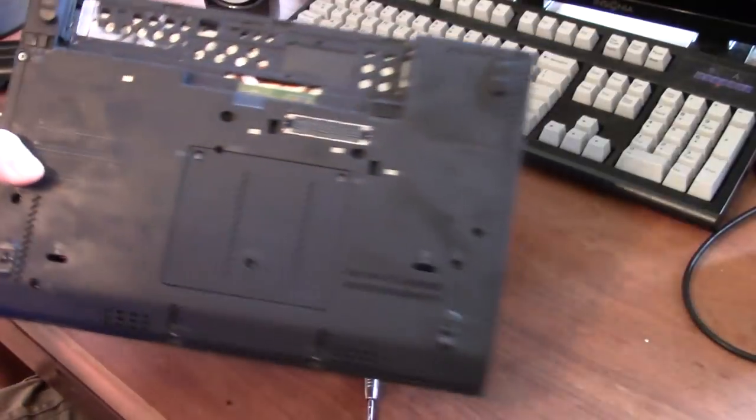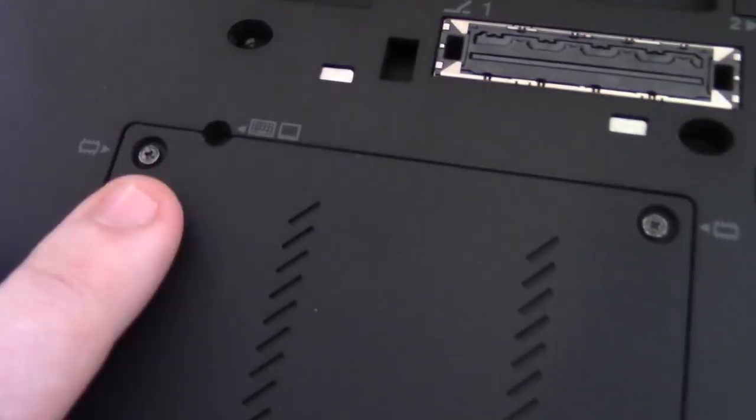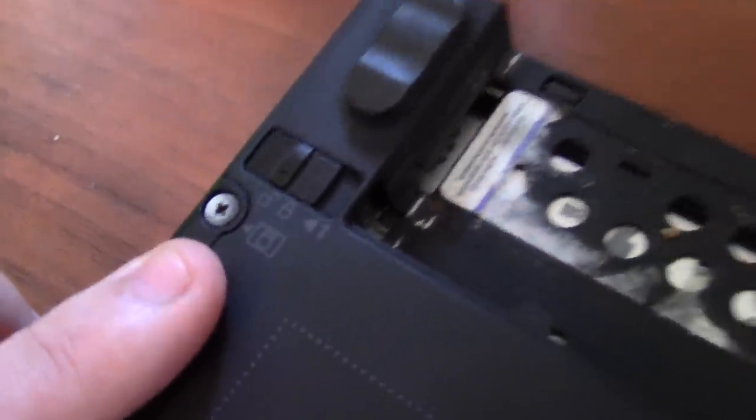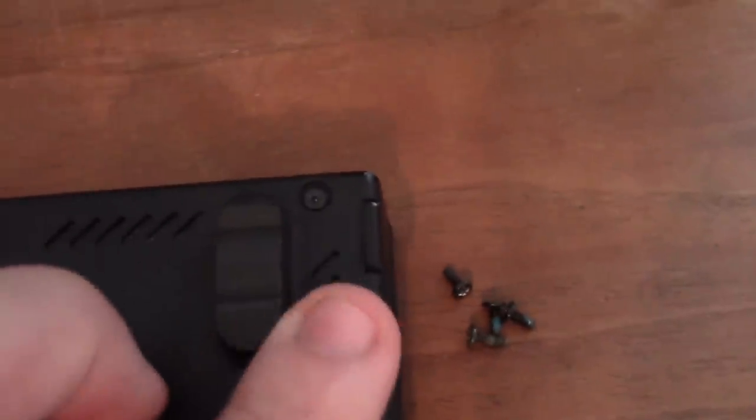I'm just going to speed through the unscrewing so you don't have to watch all of that. So now I have all my screws unscrewed except for the RAM covering. I didn't unscrew the hard drive — that's not necessary. And I haven't unscrewed the two screws in the corner — I'll tell you if you need those. All the other screws have been removed.